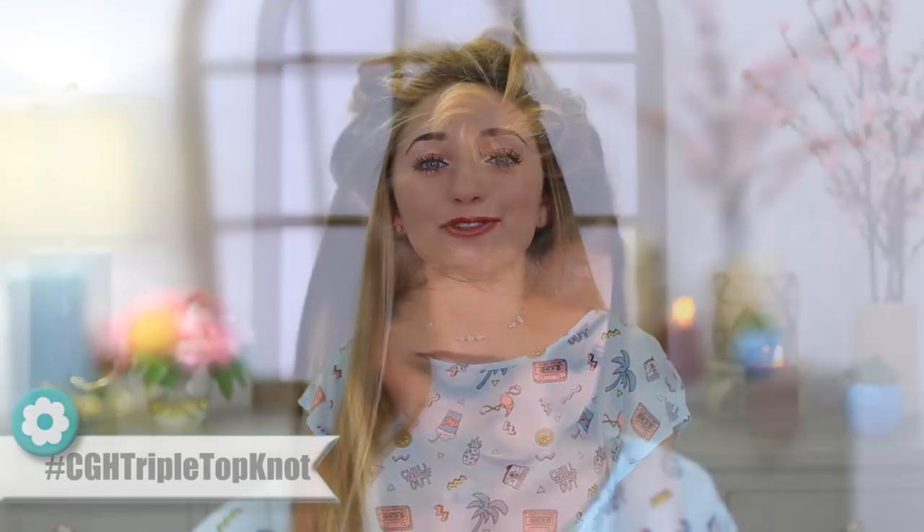Hey guys, it's Brooklyn from Brooklyn and Bailey and Cute Girls Hairstyles, and today I'm going to be showing you all how to do the triple top knot. So I have it in my hair right now. I think I wore something similar to this to my sophomore homecoming. I just love this hairstyle, so I'm excited to show you guys how to do it. Let's get on to the video.